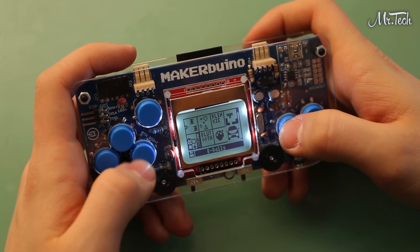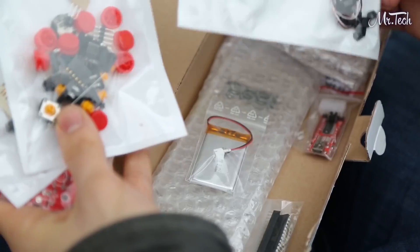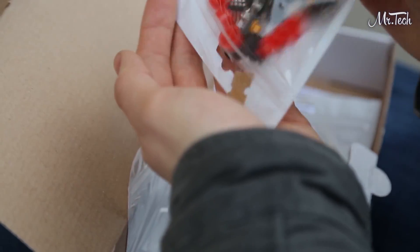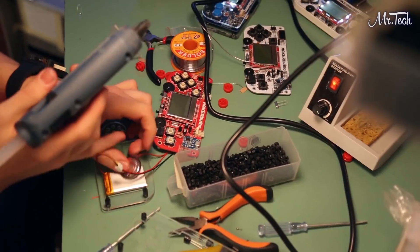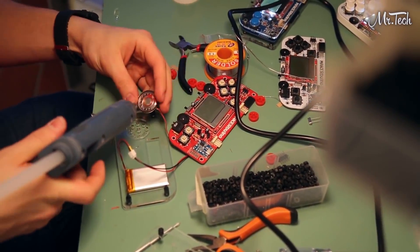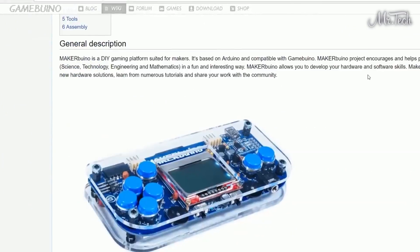MakerBueno is a do-it-yourself retro gaming device. It comes in a kit form — you get a box with all the electronic components necessary for building your own Gameboy-like game console. To build your own MakerBueno, the only thing you need are some basic tools and an interest in technology. You build the device by following a detailed online build guide.